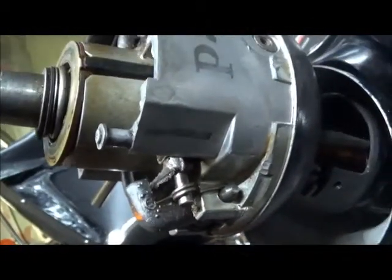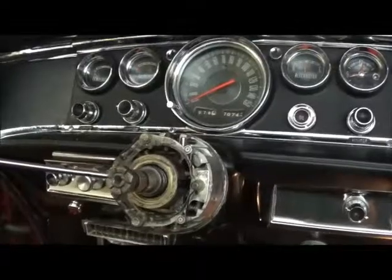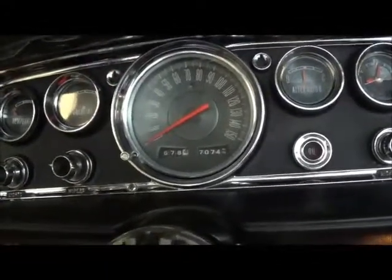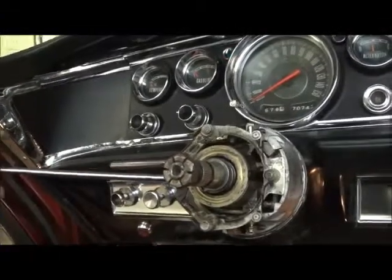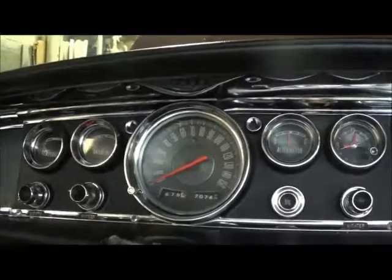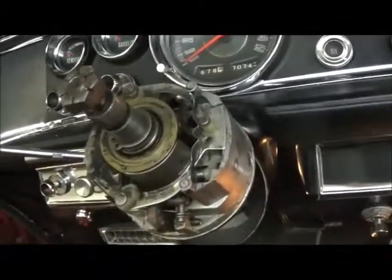Otherwise you'll have to take it apart and correct things, like I just did. It has taken quite some time to reach this point, so here is the column in the full down position. I have left, I have right, and they lock. Let's go up to full up - there's your right, it locks; there's your left, it locks. And it works.